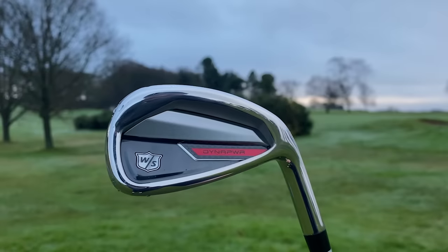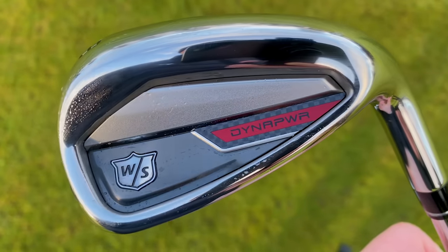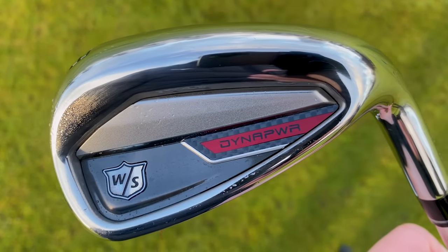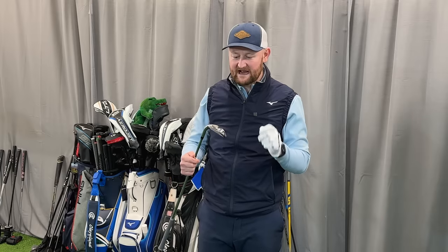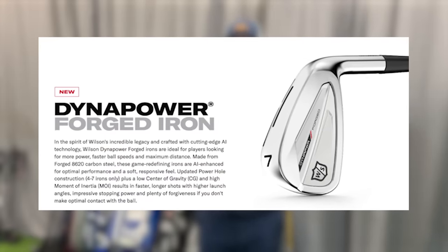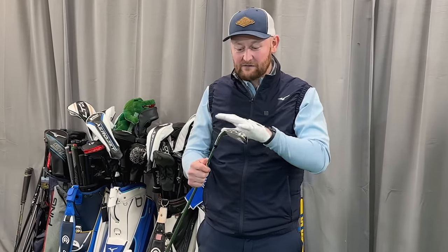They don't look sexy, but I think this Dynapower Iron, as we actually put it down behind the golf ball and see it in the golf bag and look at it — it looks nice and it doesn't look like those things I just described. When you see it from the back, there are flashes of the Dynapower logo, a bit of red behind a little carbon plate, the Wilson Staff logo that we've seen for many years — that looked really smart. And even the chrome finish the irons have, they look like a smart iron. Even the CB versions aimed at the player just look like a slightly larger version. They look quite sleek and stealth.